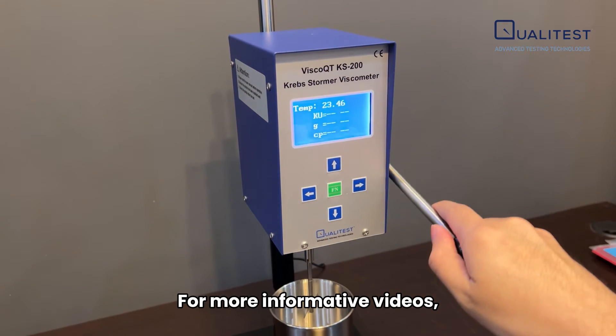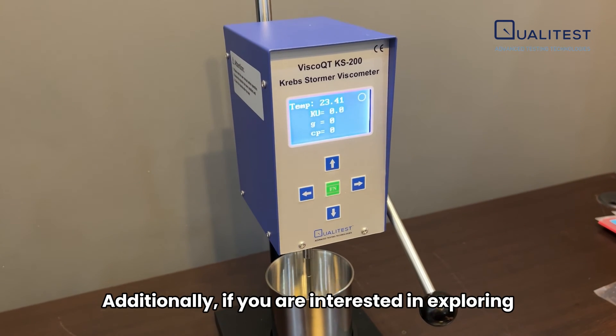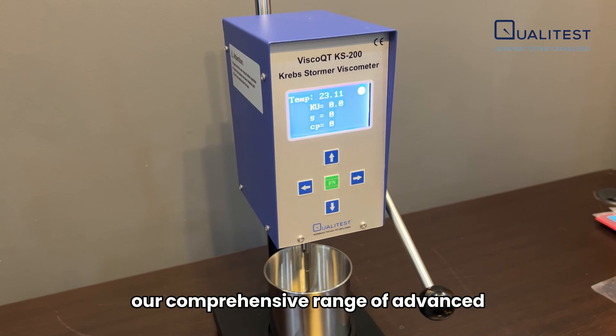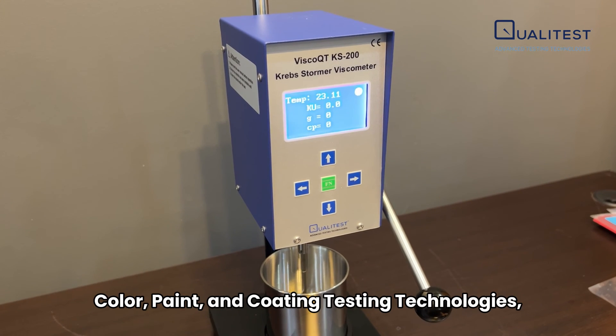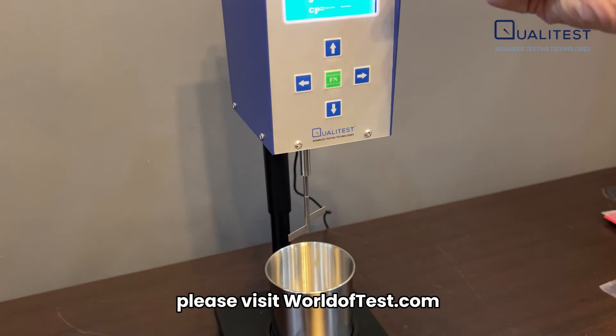For more informative videos, we invite you to subscribe to our YouTube channel. Additionally, if you're interested in exploring our comprehensive range of advanced color, paint, and coating testing technologies, please visit worldoftest.com.